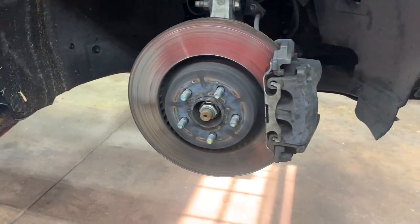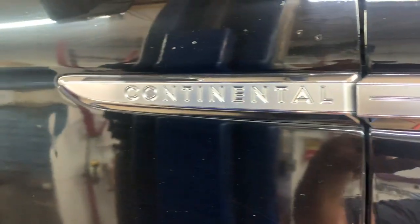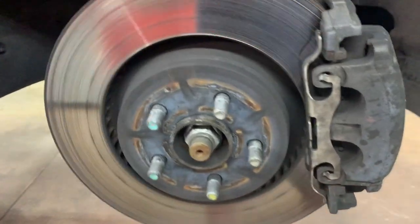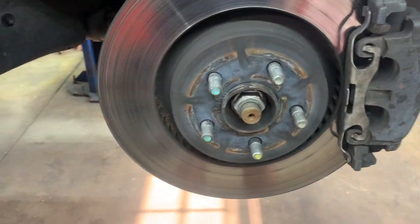Got a 2017 Lincoln Continental Black Label — we're going to do the front brakes. So you need to jack it up, support it properly, and remove your front tires.